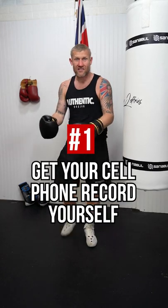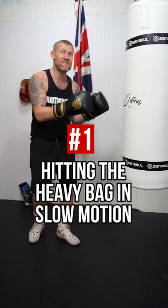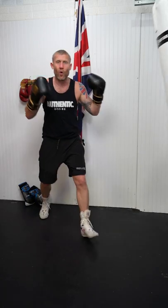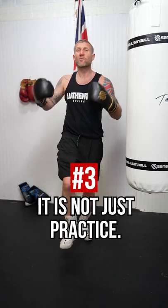Starting with the first one: get your cell phone, record yourself hitting the heavy bag in slow motion, and then watch it back. Now, the second thing you can do to get out of this habit is by thinking about speed. When you're thinking about speed, you don't telegraph them punches. Now, the third thing that you can do — it is not just practice. It is perfect practice, because perfect practice makes perfect.